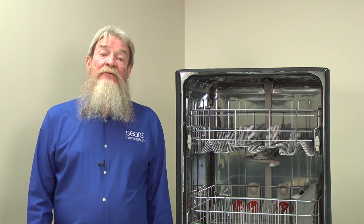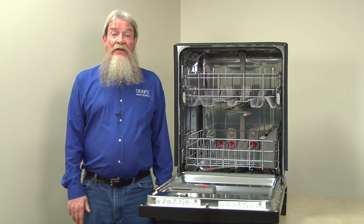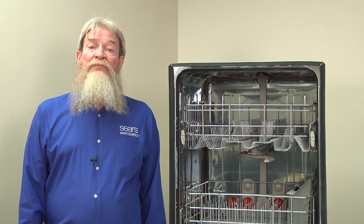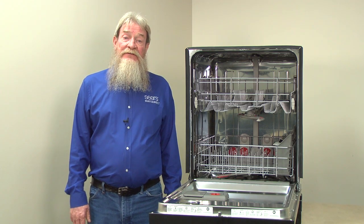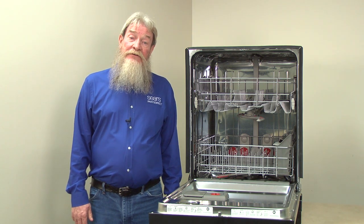Have a service technician examine and repair the dishwasher in this case. The technician can perform live voltage checks to see if the electronic control board is sending voltage to the dispenser actuator — these checks should only be performed by someone with proper training. I hope this video helped you out. You can find links to the parts we talked about in the video description. Check out our other repair videos here on the Sears Parts Direct YouTube channel. Subscribe and we'll let you know when we post new ones.